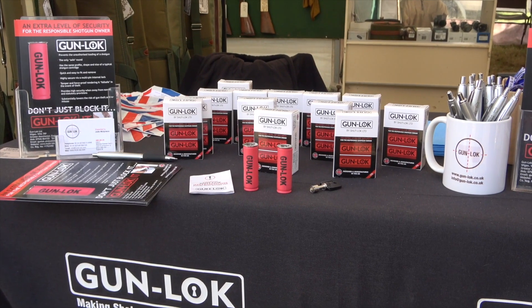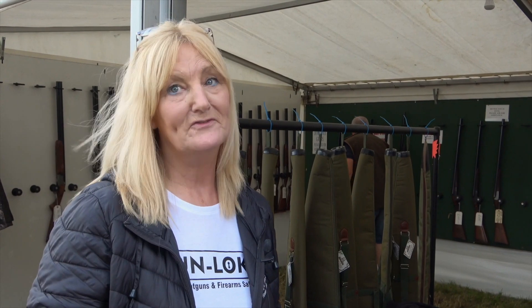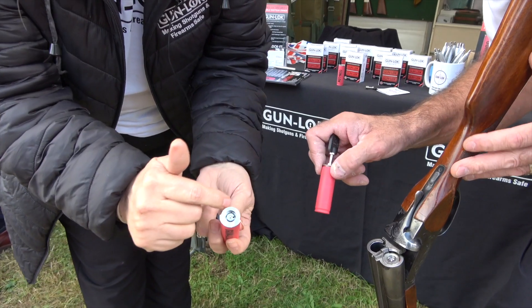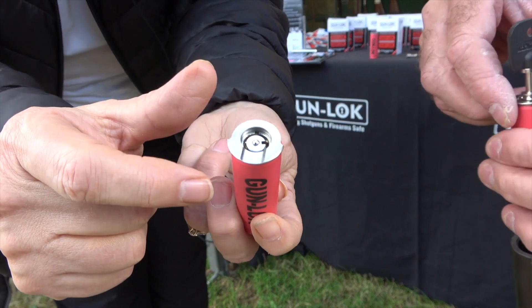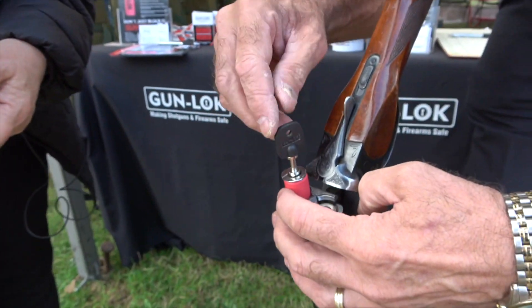At the moment we do the gun lock in a 12 gauge. Next year we're going to do it in a 20 gauge and other gauges. It sells in a pack of two, retailing at £80, show price £70, and trade deals accepted.